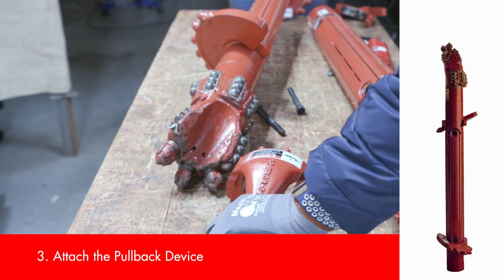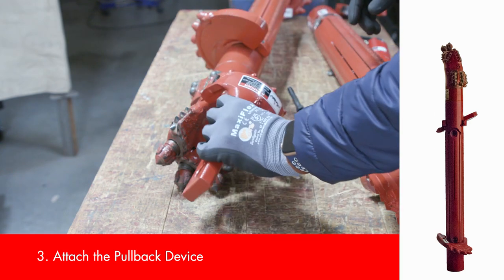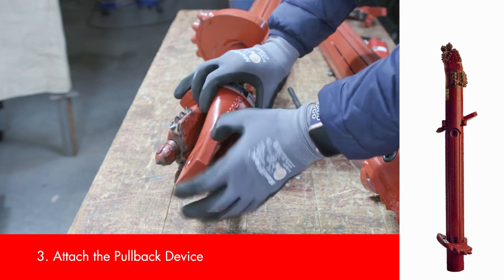When drilling with the Eagle Claw, the next step is attaching the direct pullback device to the steer face of the Eagle Claw before torquing down the bolt for a secure fit.